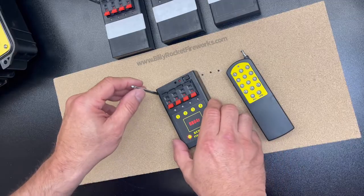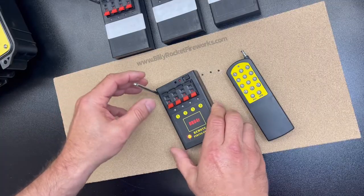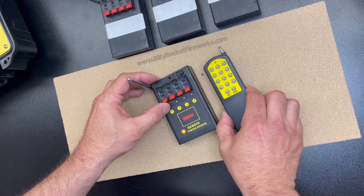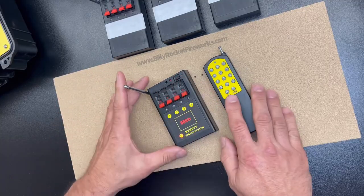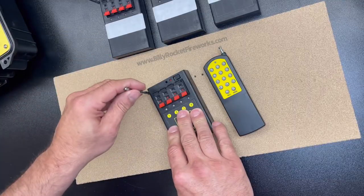Hi, this is Bill from Billy Rocket Fireworks in Gillespie, Illinois. I want to talk to you guys real quick about the world of wireless firing. This is one starter system we offer, and I thought it would be great to do a quick video on the programming of the system, versus explaining to each and every one of you when you come in our store.